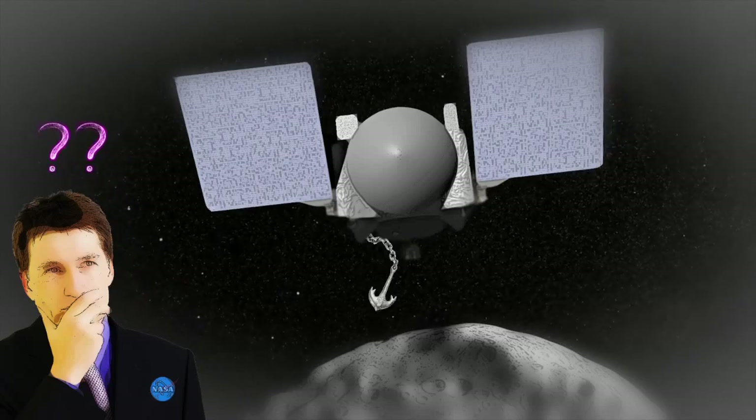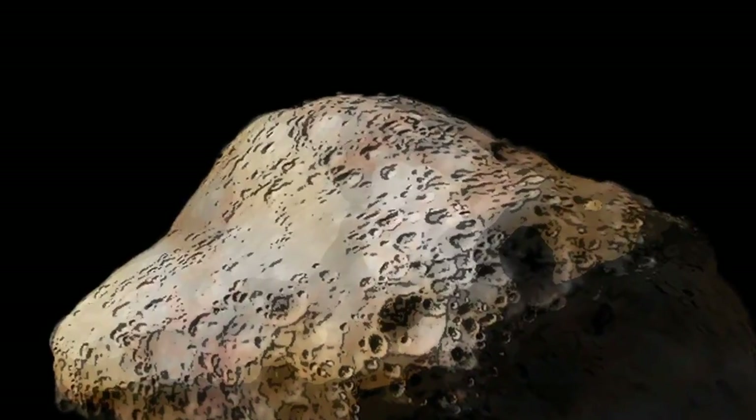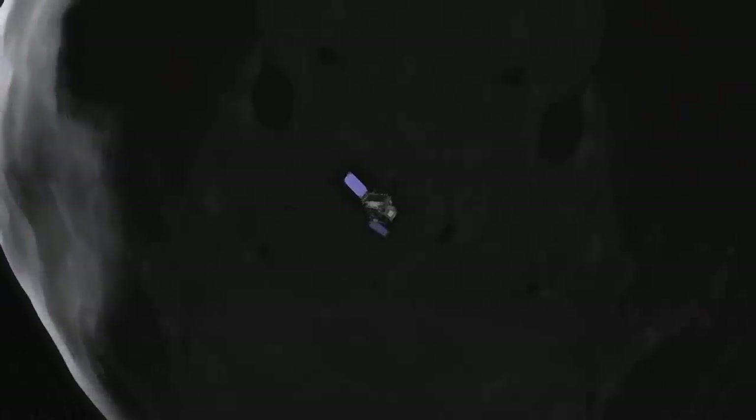OSIRIS-REx would have the same challenge. Anchoring the entire spacecraft to Bennu wouldn't be any easier, and would add more technological complexity to OSIRIS-REx's design. Plus, the asteroid surface is hot, and extended exposure could cause instruments on the spacecraft to overheat.